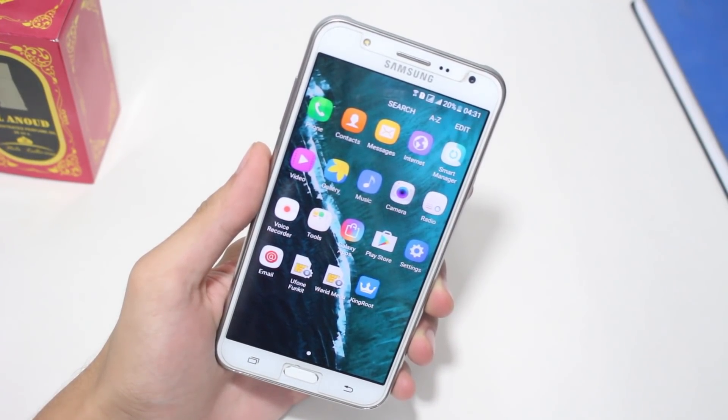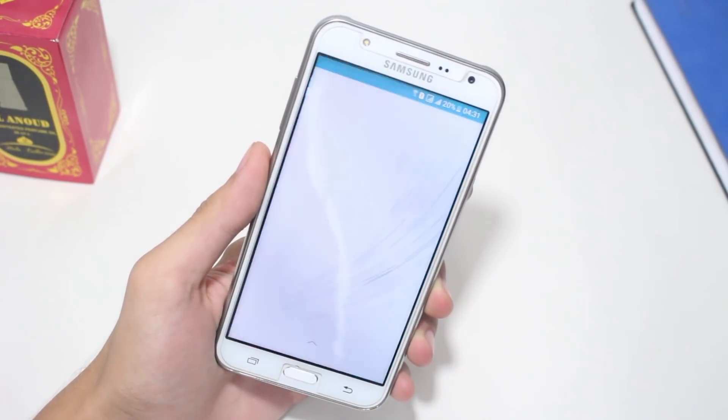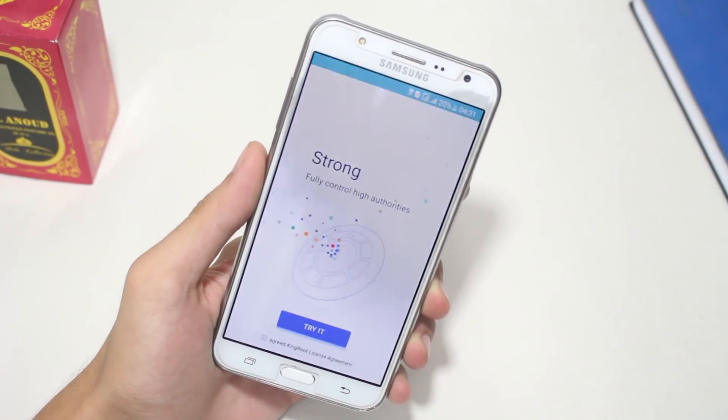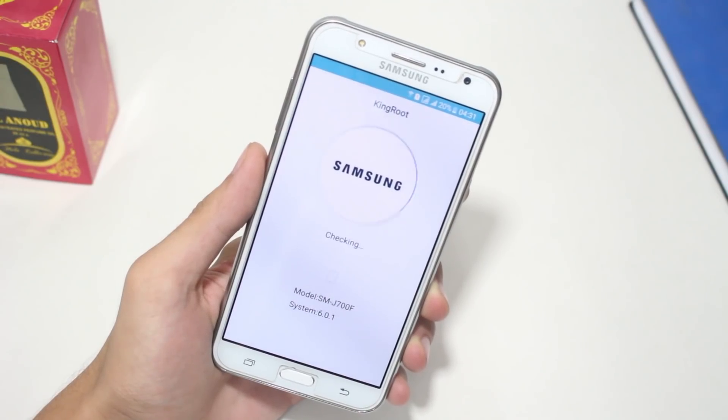You need to get connected to the internet. After that, tap on the application, then swipe up twice, and here you will find the Try It button. Tap on that, and this application will take some time — depending on the speed of your internet connection — to download the required sources. Give it some time.